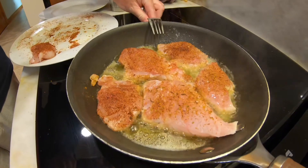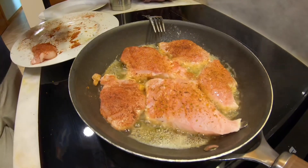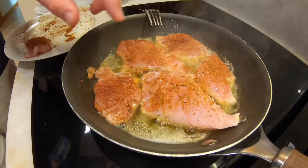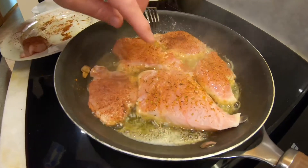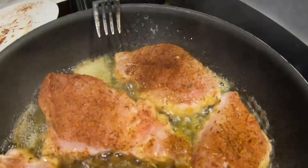We're still at about medium-high, more on the higher side, and it's cooking up nicely. One of the tricks is to make sure the thickness of the fillet is uniform. If you have a thicker piece like this one, you're going to cook it longer than a thin piece, so adjust accordingly.